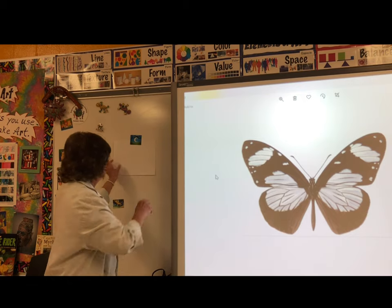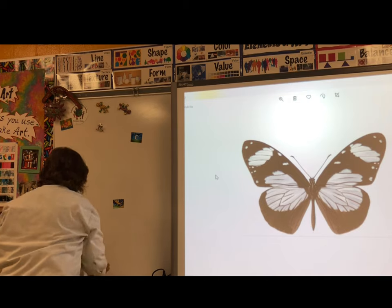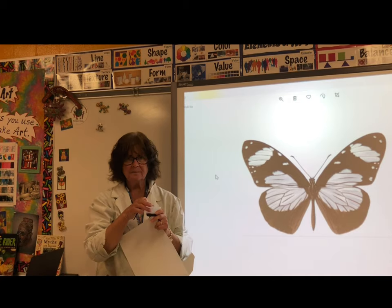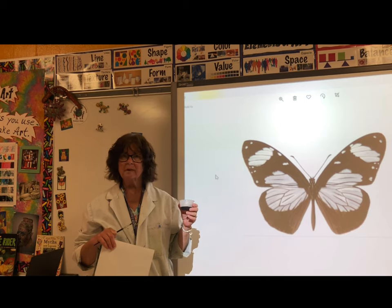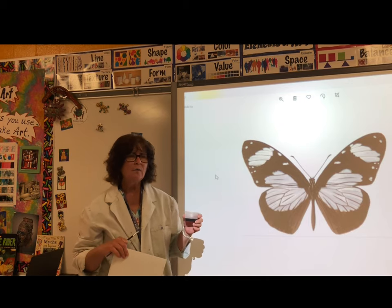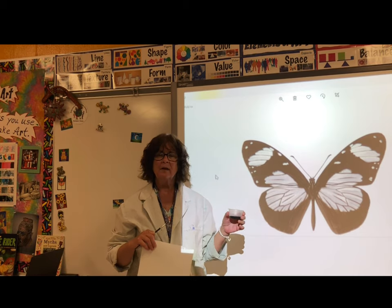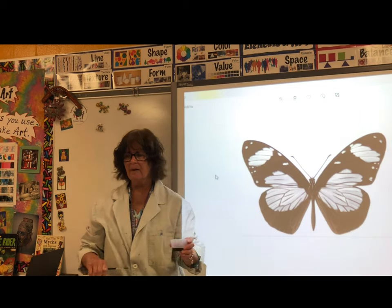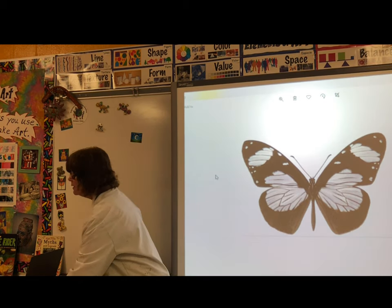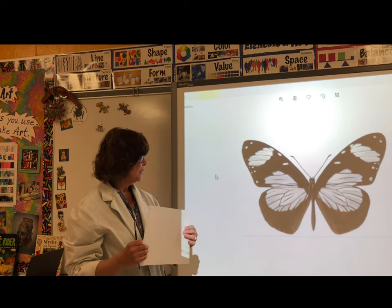You will need some paper and some black paint. If you don't have black paint, you can draw the butterfly using a black crayon or a black marker. But if you do have paint, we can use the blotto method to create the butterfly.